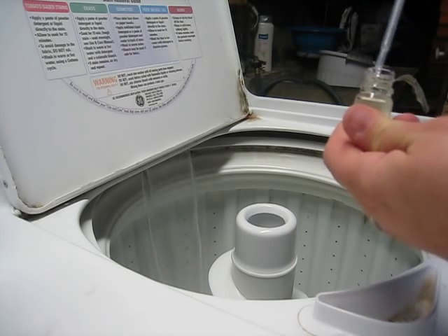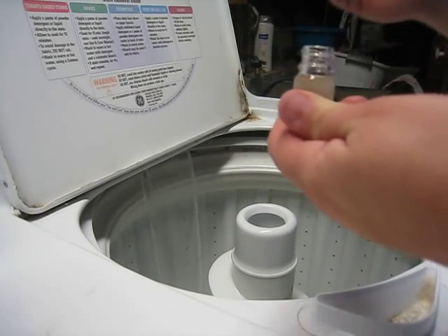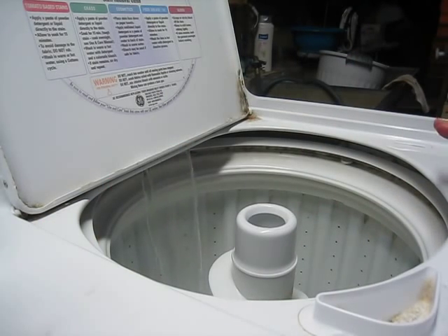Tea tree oil adds a great smell and it also has a great disinfectant property to it. Especially right now with it being cold season, I definitely want to add an additional disinfectant.